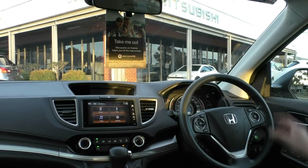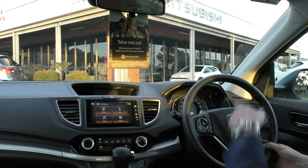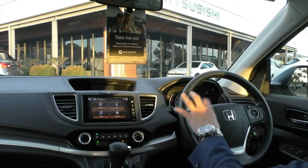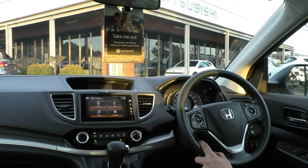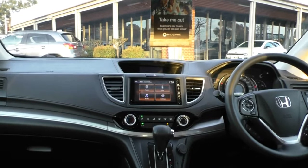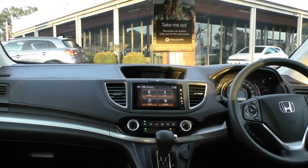On the steering wheel itself, the right-hand side has all your cruise control settings, with a couple of buttons just below to flick through the main screen in the centre cluster. The left-hand side has all your media controls, and below that are your Bluetooth controls. Now into the main entertainment system — you get AM and FM radio, USB, AUX, HDMI, and Bluetooth capabilities.